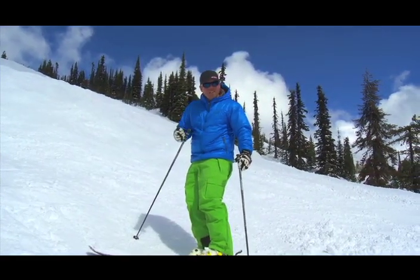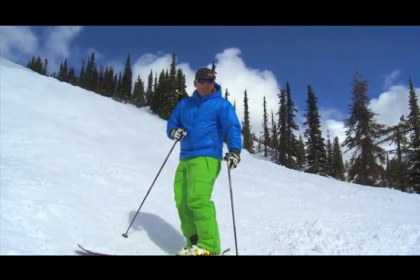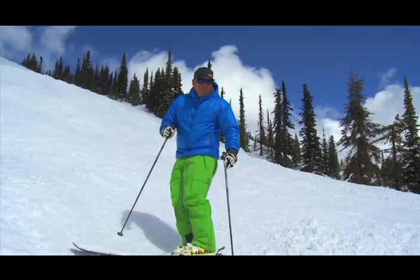Things get a little bit fast. So set your speed, set your turn shape, set your line before you get into the bumps. From beautiful Big White Ski Resort, Canada's favourite family resort just outside Kelowna, British Columbia — I'm Josh. We'll see you next time.